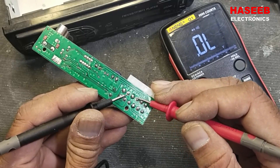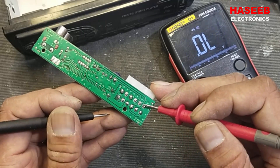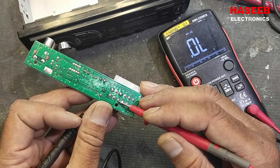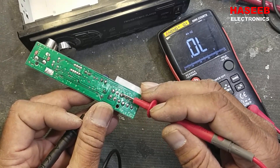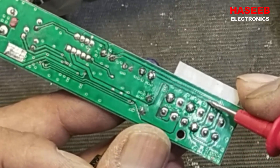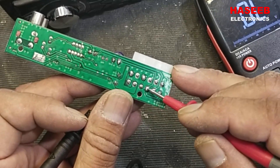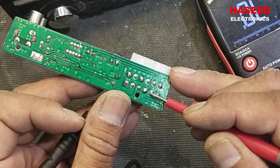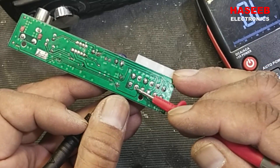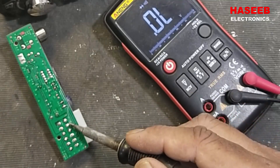The positive and negative lines of these capacitors are in parallel — the negative goes to ground. We also have four terminals for the speaker outputs: one, two, three, four. These four ground lines — each two lines are in parallel — so we have: speaker connection, ground, speaker connection, ground, speaker connection, ground, speaker connection, ground.